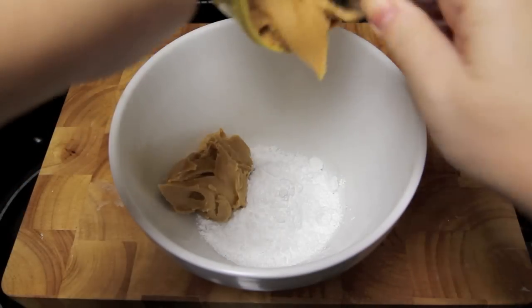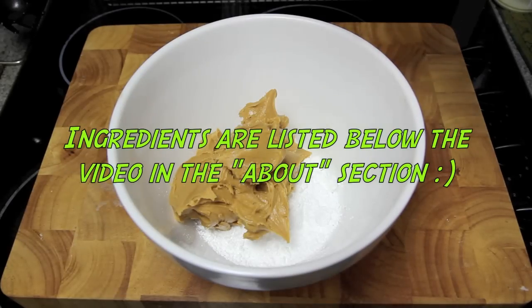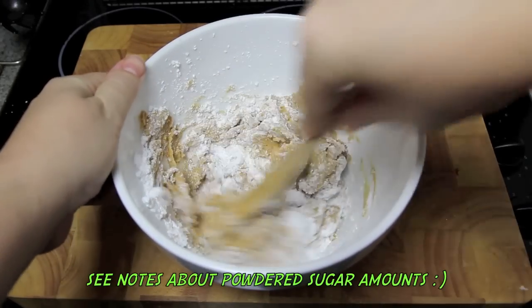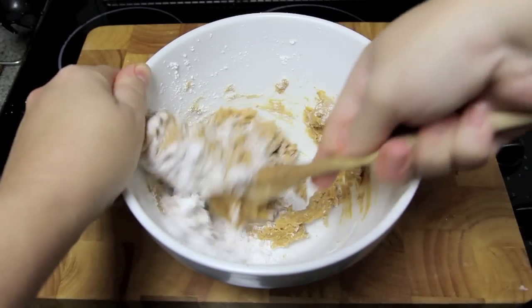Into a bowl with the icing sugar we're going to add in the peanut butter and a pinch of salt, then give that a good mix together until everything is well combined and it comes together almost like a dough.